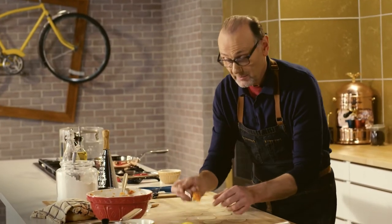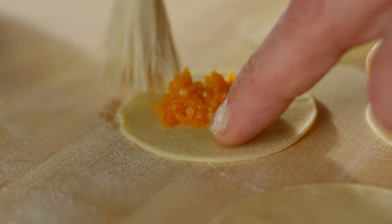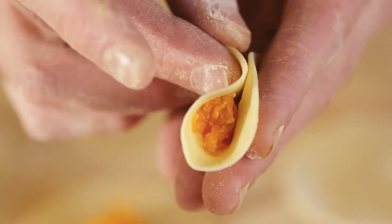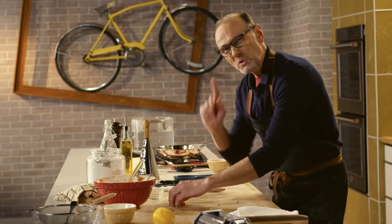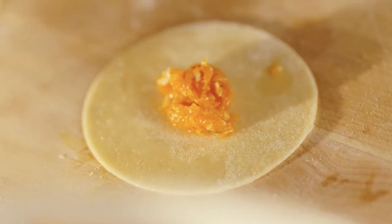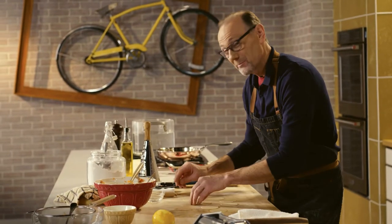My tortelli are ready to be filled — just enough filling to fold them in half and seal them well, using a little water to moisten the edge and pressing down so they have a firm seal. The filling is all about that soft, creamy, roasted, slightly sweet pumpkin, seasoned with nutmeg, which is a classic seasoning for this dish, along with the zest of a fresh lemon and a good amount of Parmigiano-Reggiano.